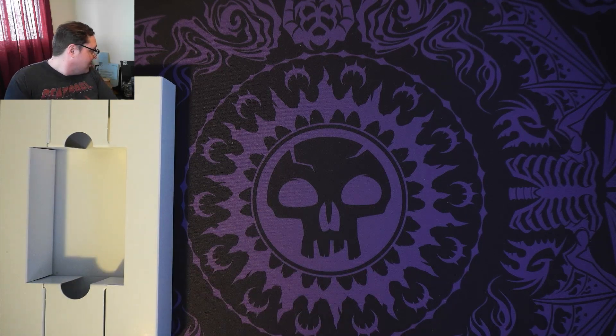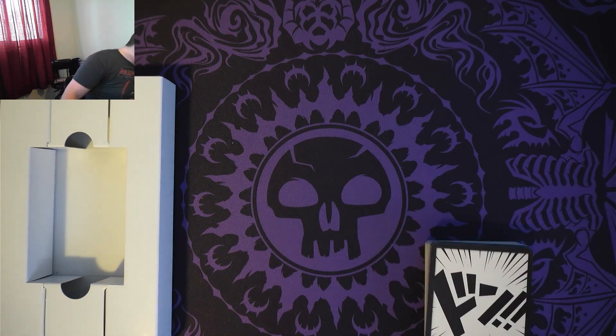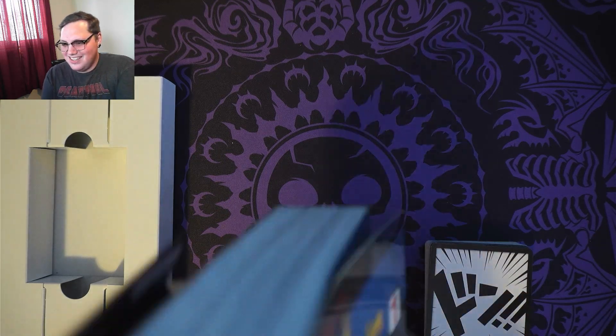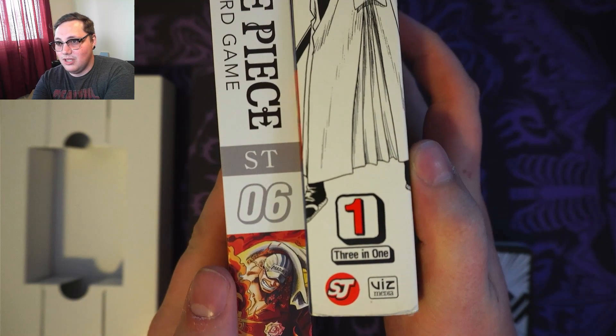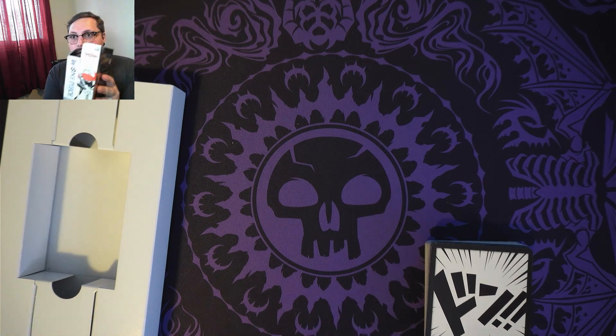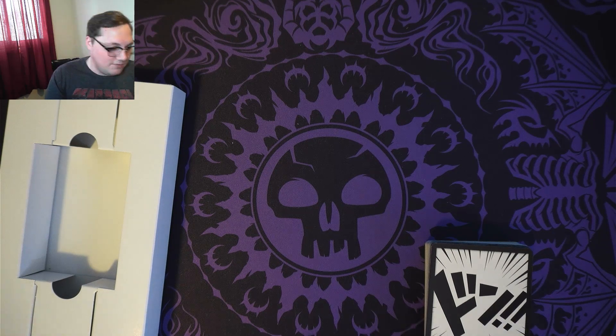I don't have any individual manga volumes to compare it to because all I have is manga omnibuses. But if you look at the side-by-side of my Rurouni Kenshin, it's got the little number there. I mean, this is an omnibus so it's bigger, but I can definitely see how that looks like a manga volume.